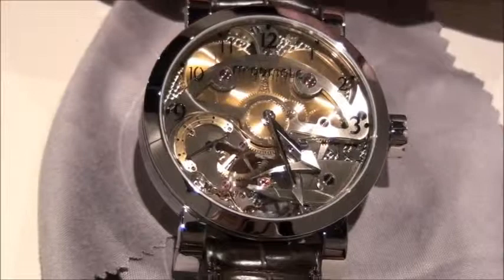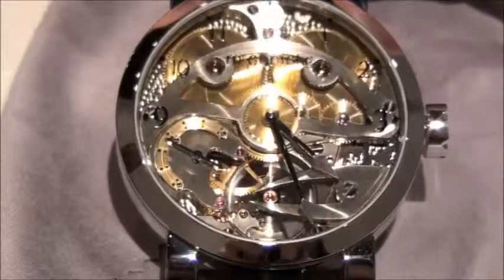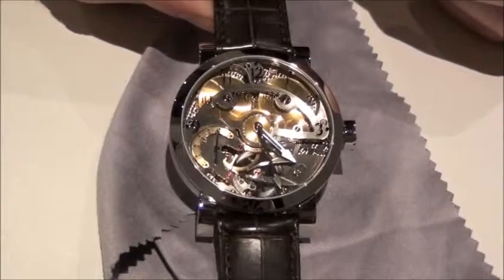When we were deciding what we would follow it up with, we decided we wanted to make our own movement this time. We wanted something that would have a very strong visual link with the tourbillon. So we opted for a simple time-only watch with the balance at 6 o'clock visible through the dial.